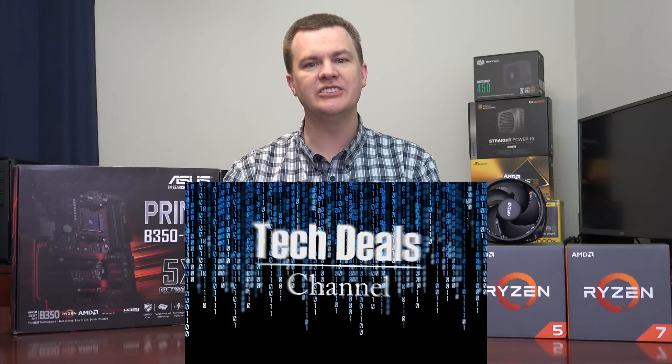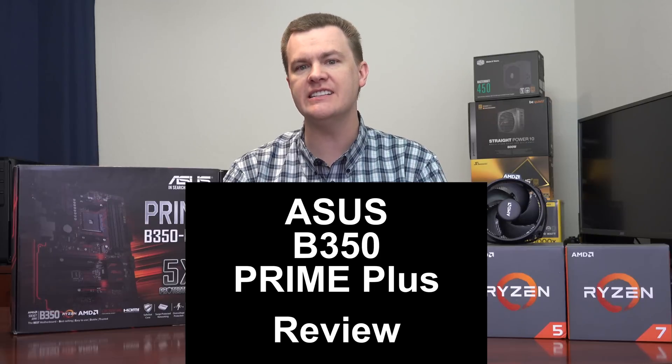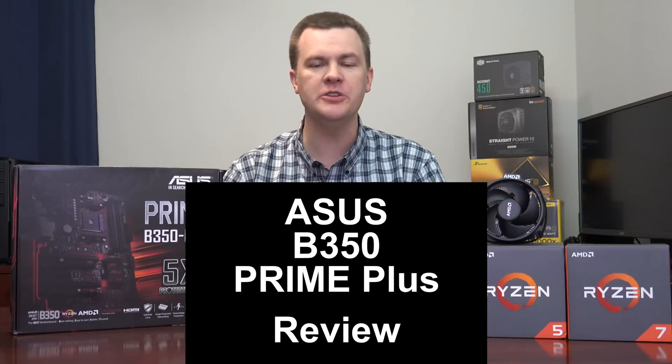Hello and welcome to TechDeals. This is the ASUS B350 Prime Plus full-size ATX motherboard unboxing and review. What is this, why should you watch, and why should you care?